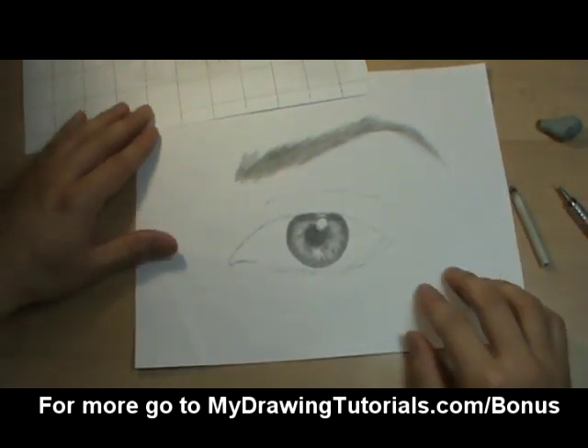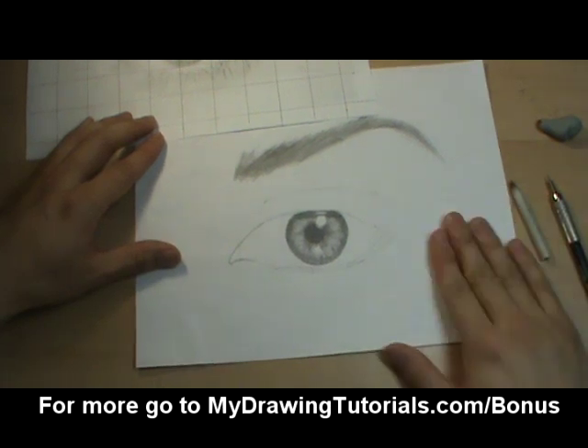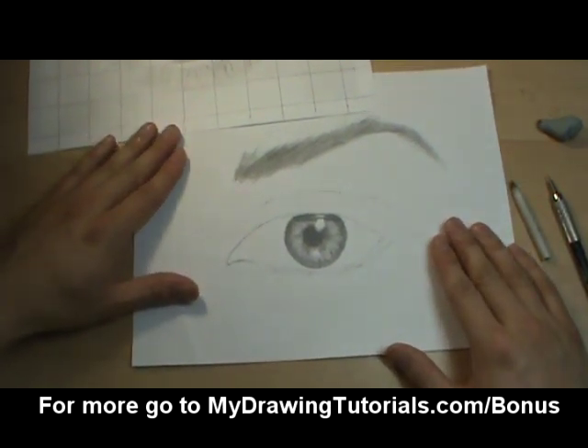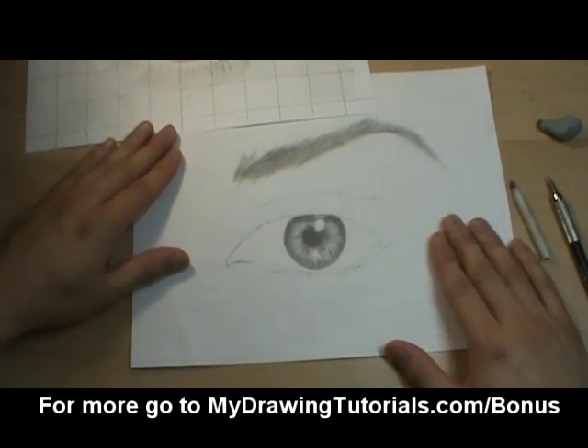Go ahead and do that to your drawing. In the next video we're going to draw in the eyelashes. If you like this video, please hit the like button below, and make sure to check your email and tune in to tomorrow's lesson. Thanks for watching. I'll see you tomorrow. Bye.